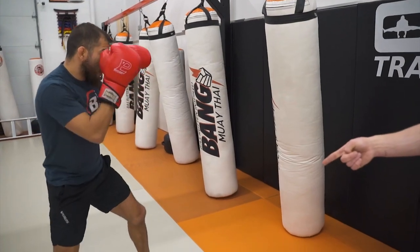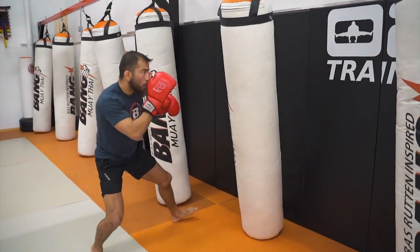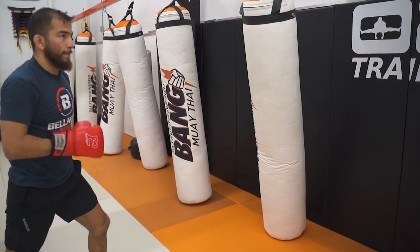And then do the natural switch step to get back in front of the bag. Don't think about the switch step too much — I bet most of you will already naturally do that. So certainly want to get a couple more.